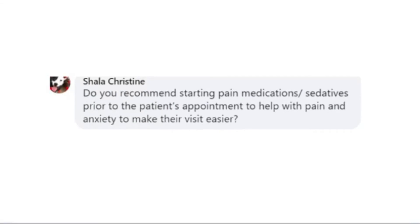Do you recommend starting pain meds prior to the patient's appointment to help with pain and anxiety? Absolutely. Most of our patients are referral new patients so we don't typically see them beforehand. But if patients have a lot of anxiety, trazodone is wonderful. Gabapentin is wonderful and does not interfere with anesthesia. We absolutely recommend making these patients as comfortable and fear-free as possible for better client compliance, so they come back as needed.